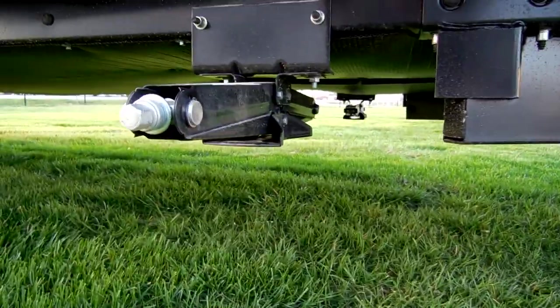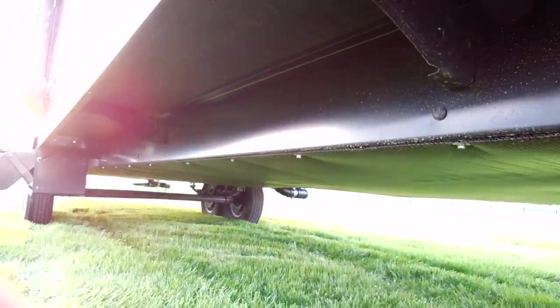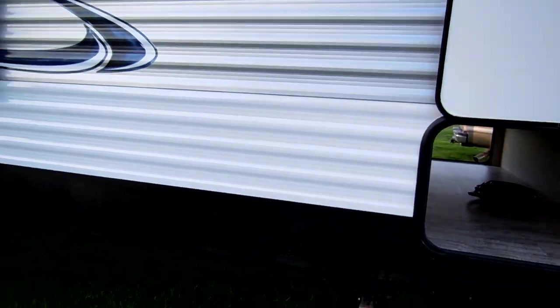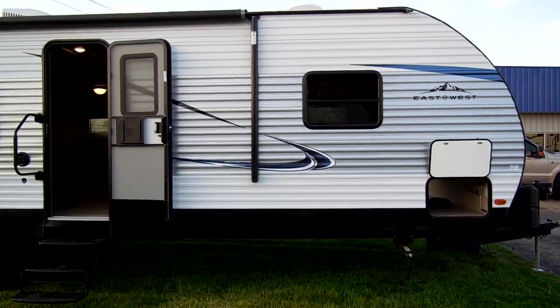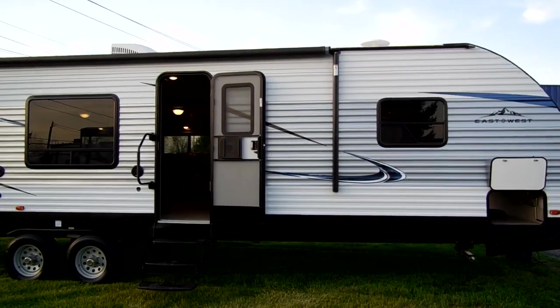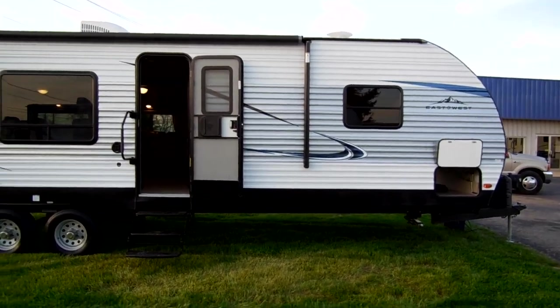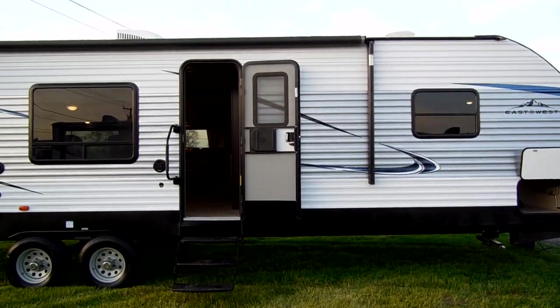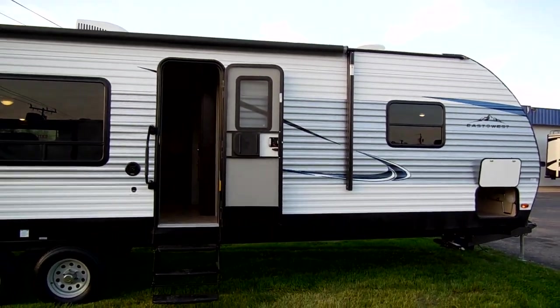The camper has four heavy-duty scissor jacks and a full enclosed underbelly. It's got deep-tint safety glass windows and a power awning with an LED light strip. There's a radius top entry door with a triple entrance step and a large folding entry handle. You still have a window in the door as well.